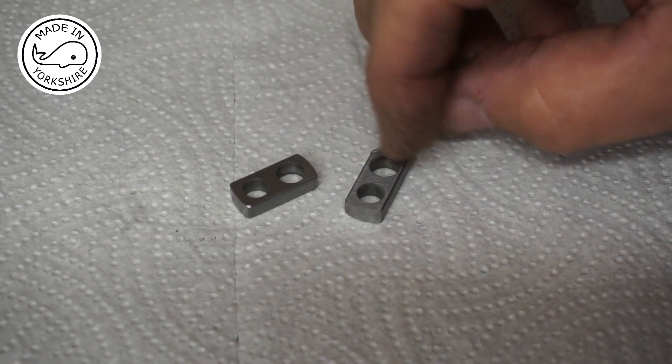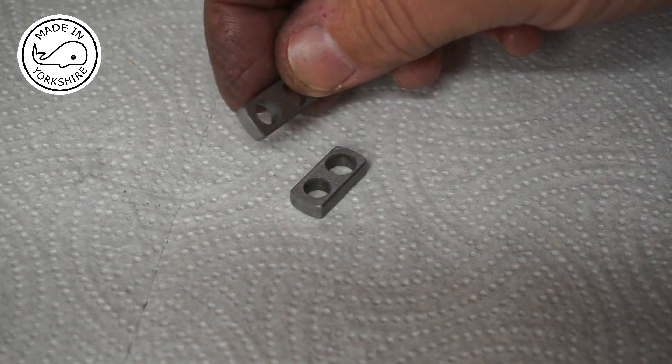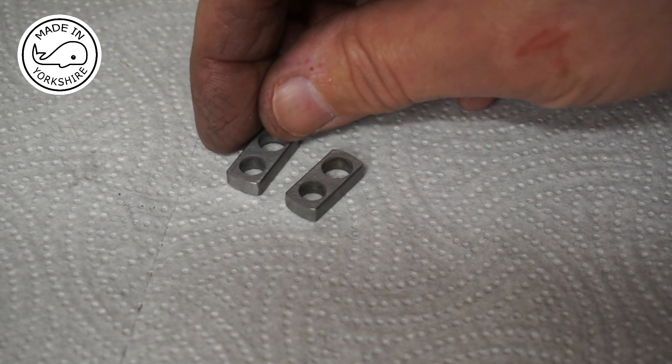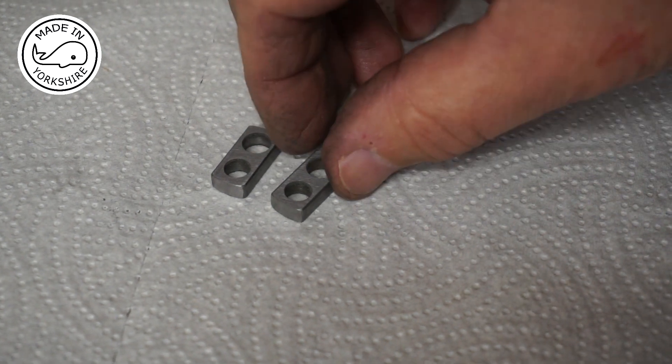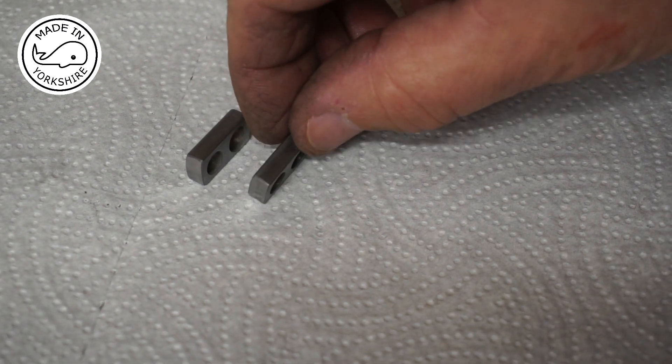I'll put a little mark on the insides so I know how to match these up — that's how they were made, those two faces there. I'll just put a little mark in the middle so that when I assemble it, I'll assemble it like that.